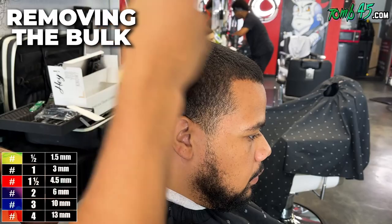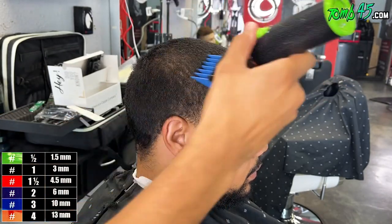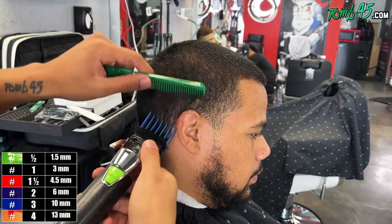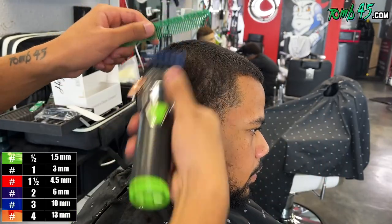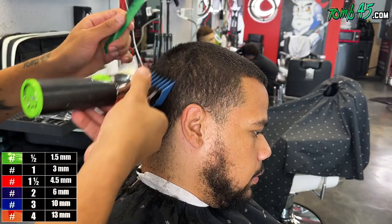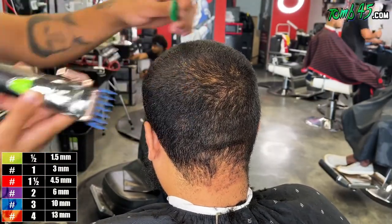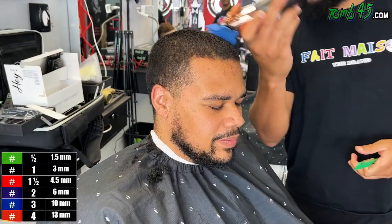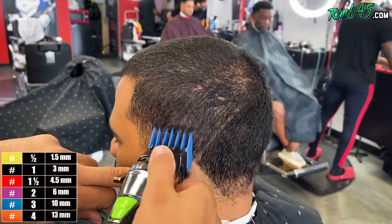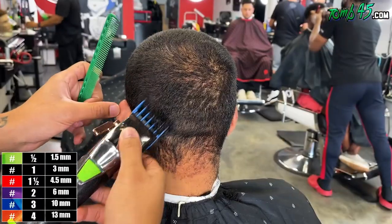With this particular client we are doing a number three against the grain. Notice how he usually gets a lower to mid taper and how light the taper area is — the temple taper area is naturally lighter, that's a common thing. When we do this high taper we have to keep that in consideration. I'm also looking at all the different hair growth patterns and how much darker the middle of his hairline is compared to his corners — also a common thing.